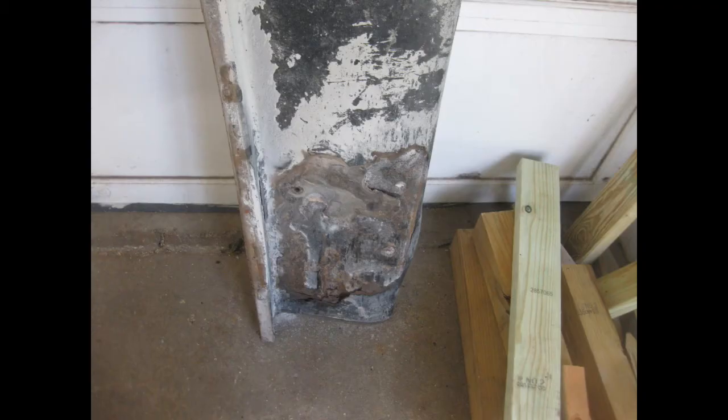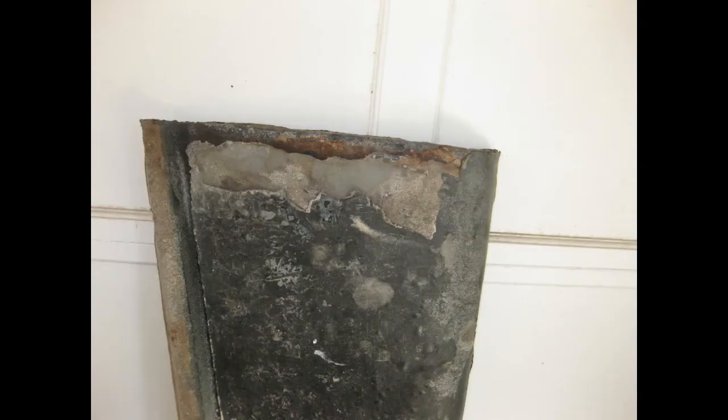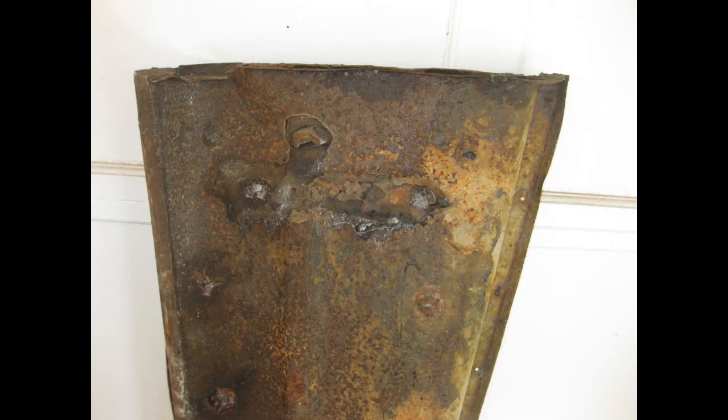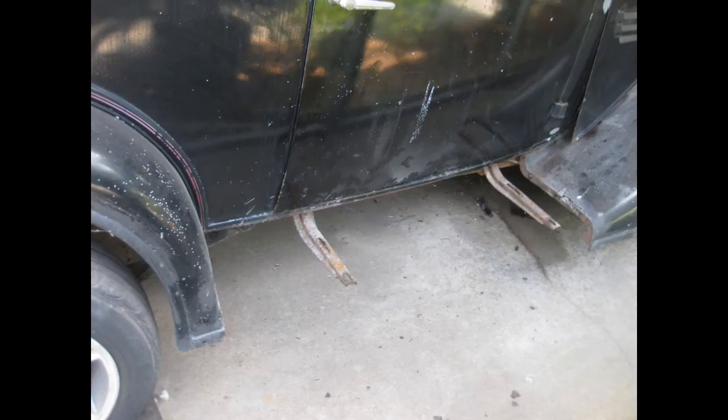Next on the agenda was to remove the running boards. A previous owner had fiberglass the tops of these, and apparently didn't treat the underside well, so it rusted underneath the fiberglass. Roger's not even sure he can salvage the running boards, and this is going to be a future decision on exactly what to do with them.